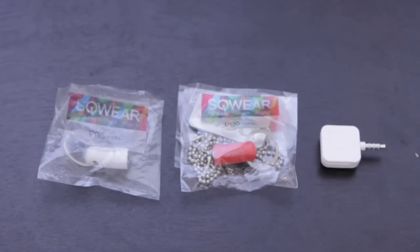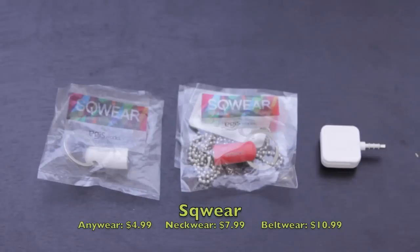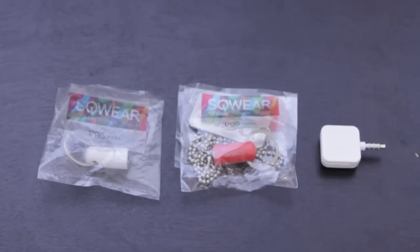Here we have the Square Anywear keychain and the Square Neckwear. As far as prices go, the keychain will cost you $4.99, the neckwear will cost you $7.99, and then the beltwear — the one that I don't have — will cost you $10.99. These are all USD, so you'll just have to convert them for whatever country you're in.